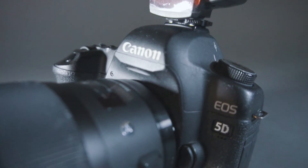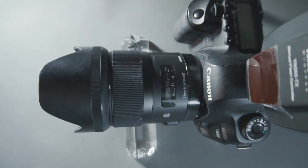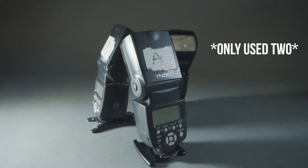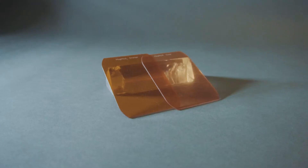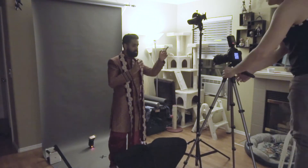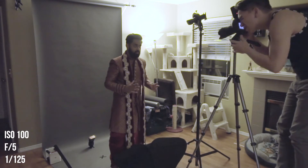To do this, I used a Canon 5D Mark II, a Sigma 35mm 1.4 lens, two Yongnuo YN560 Mark IV speedlights, and Magmod gels and accessories. My camera settings were ISO 100, f5, and 1/125th shutter speed.